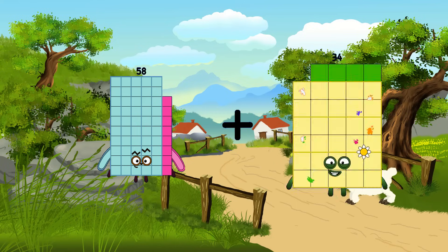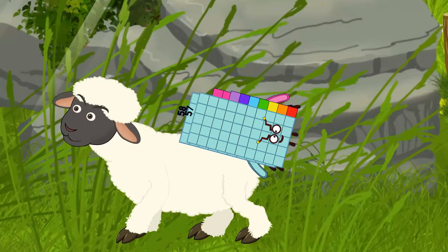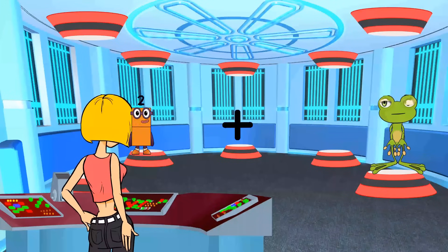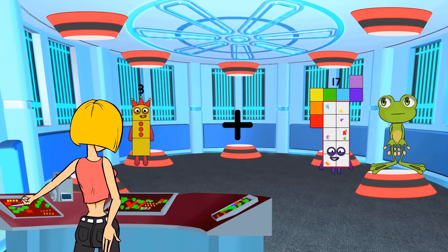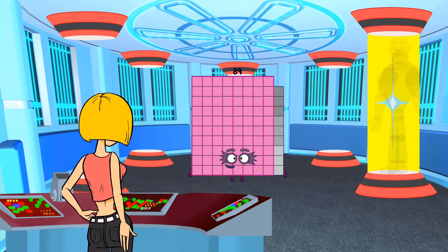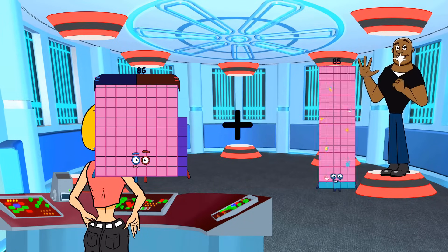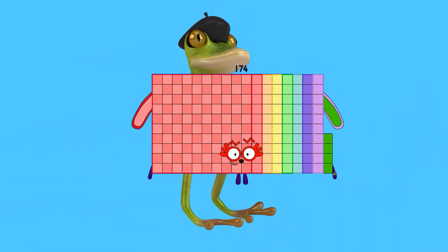Fifty-eight plus fifty-seven equals one hundred fifty. Three plus eighty-six equals eighty-nine. Eighty-six plus eighty-eight equals one hundred seventy-four.